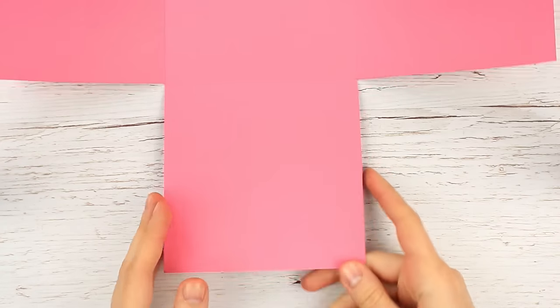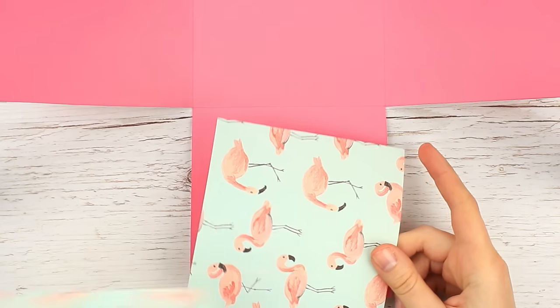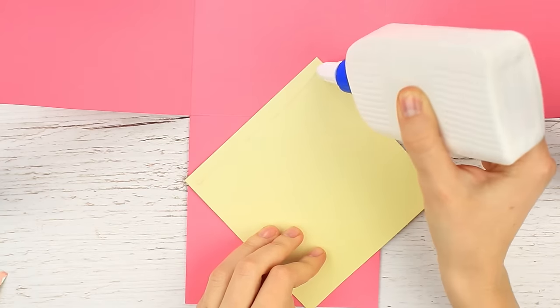Finally, we'll embellish the outer layer — it's the biggest. Decorate the walls in the same style. We've chosen the stunning pink flamingo pattern, which perfectly matches the background of the same color.